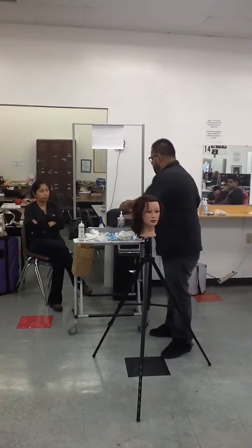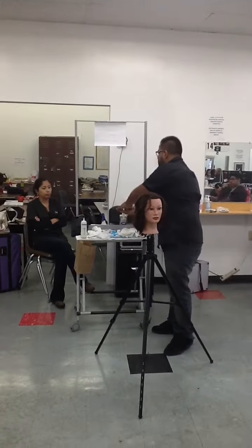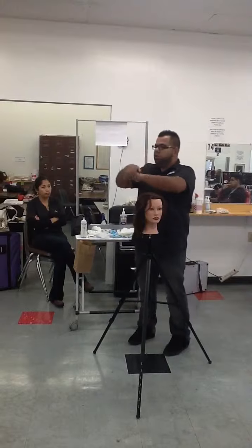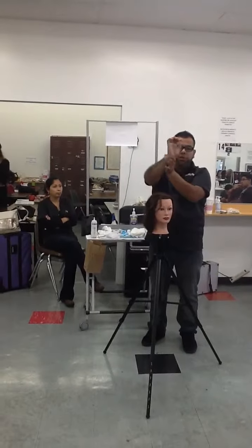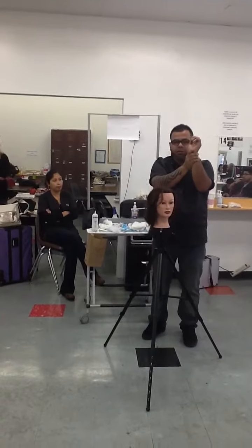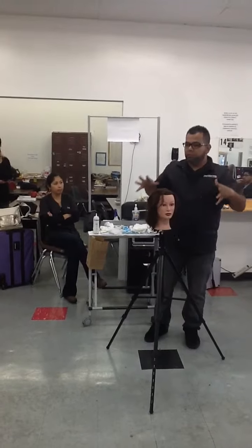The first thing we're going to do is sanitize our hands. When we sanitize our hands, make sure you sanitize properly. Don't sanitize down here — make it obvious that you're sanitizing. Bring your hands up a little bit. Don't forget to sanitize your wrist area. You have to sanitize down here also, not just your hands.